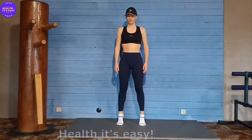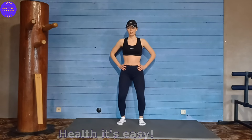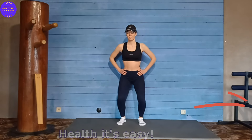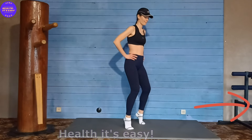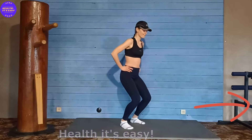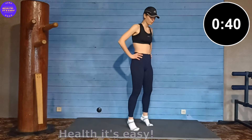Now let's do the same thing, just add a plie. Stretch out as much as possible on your toes, then squat down in a plie and lower yourself onto your heels.